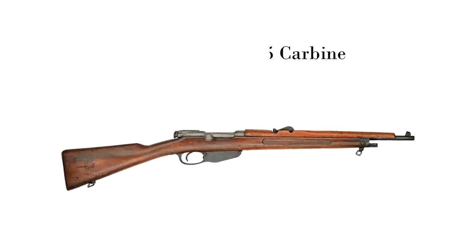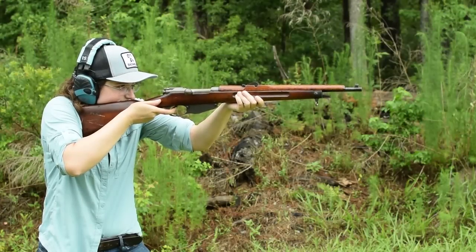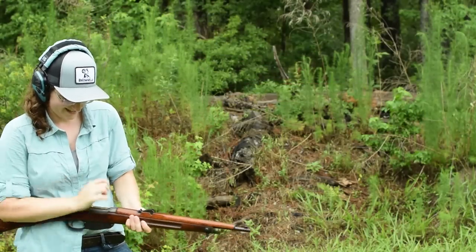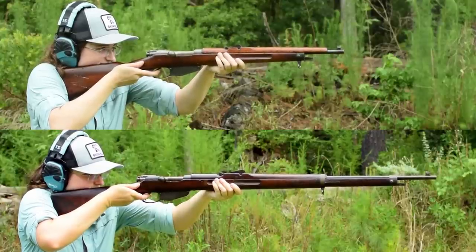Mannlicher No. 5 Carbine. Weighing in at 7.4 pounds and with an overall length of 37.4 inches, what we have here is a carbine cut down from the 1895 Long Rifle and made into a clone of its precursor, the No. 3 Old Model.